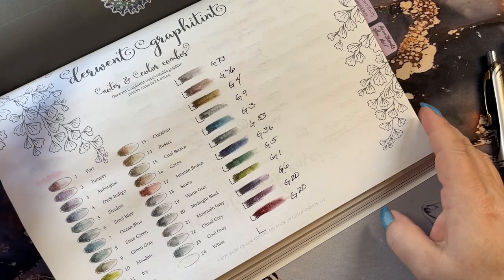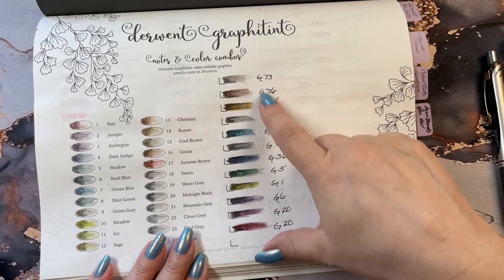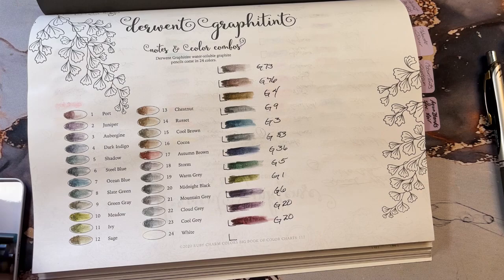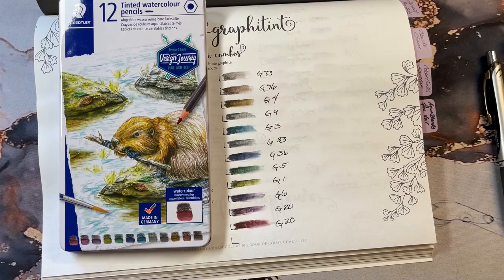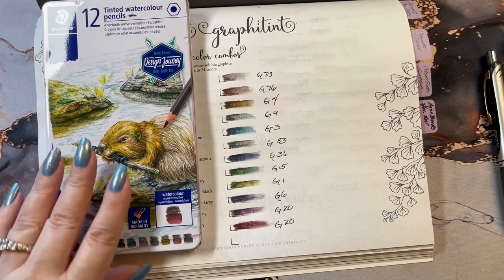So, there we are with the 12 colors. Pretty, pretty, pretty. I'm going to like this set. Those are the Staedtler 12 Tinted Watercolor Graphite Pencils, right there for you. If you're interested in this, I'll leave you a link — I believe I got these off of Amazon UK. So if I can get you the link, I'll leave it down below. Thanks guys for watching. I hope you have a wonderful day. Take care. Bye now.